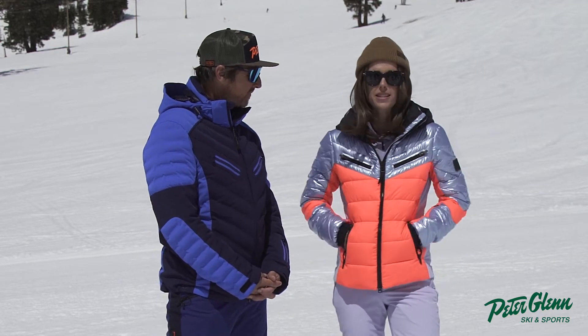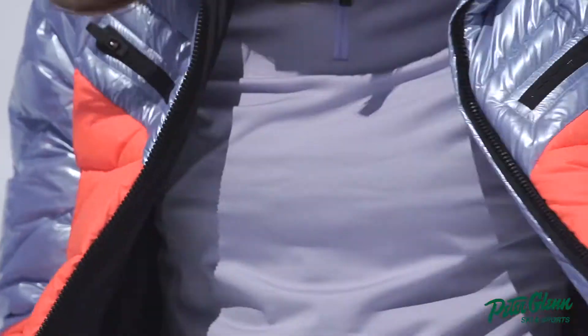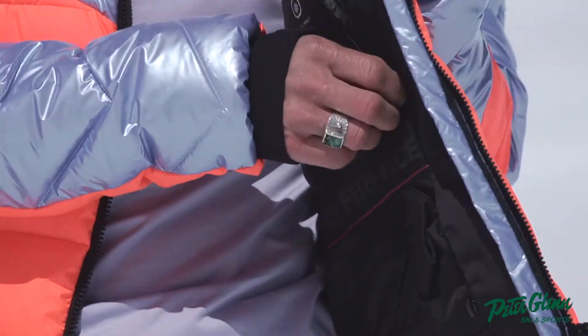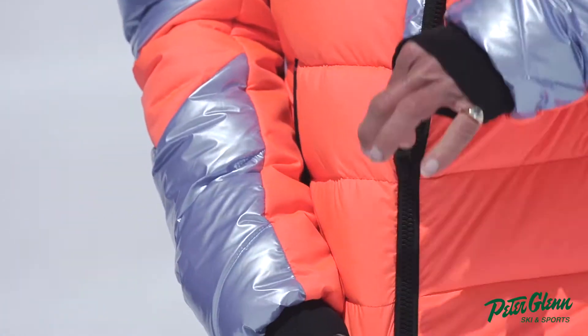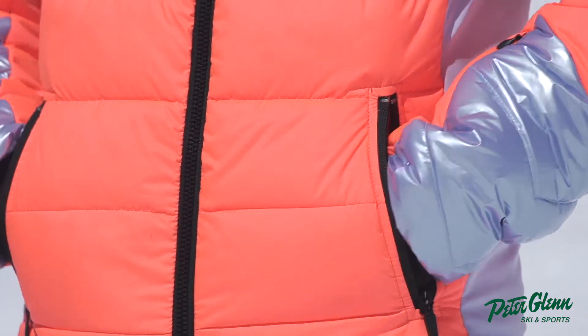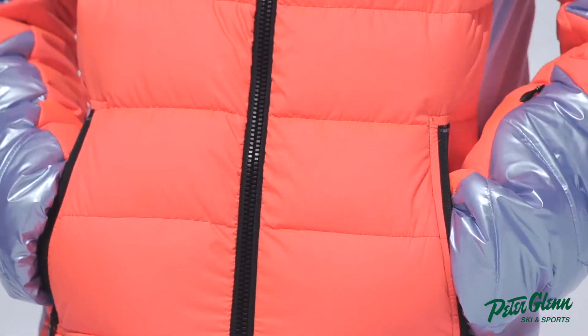This is insulated with 600 down fill. It's water resistant. If I open it up, we've got a powder skirt. We have the standard interior pocket for all of your personal belongings. These pockets are insulated, which I always love — keeps your hands warm. How do you like the position of the pockets? They're awesome, super comfortable. This jacket is really comfortable.